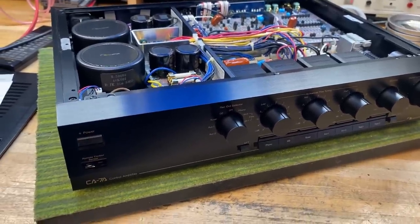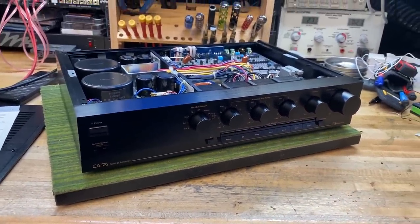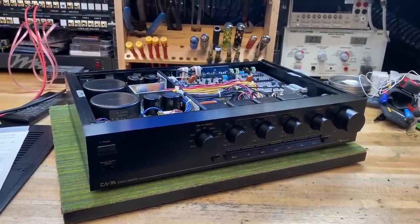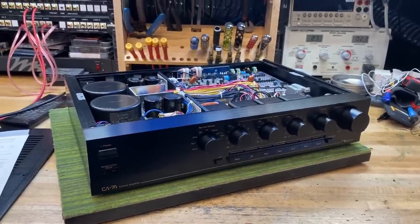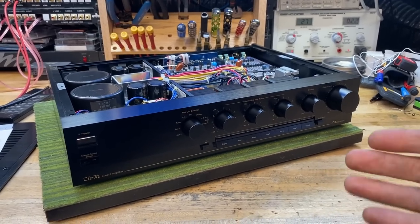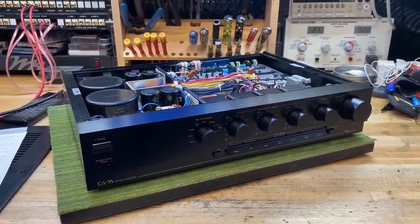Nakamichi made components through 50, 60 years of all different levels of quality and performance, and a few of them stand out quite a bit — including this CA-7 and the matching amplifier, the PA-7. There are other units in the 7 lineup: a tuner, cassette decks, CD players. But they don't have quite the construction quality of these two pieces. I imagine they were trying to reach some price point, but it's unusual — for example, they made a matching preamp that's not anywhere near this quality level of component selection, layout, circuitry, or design.